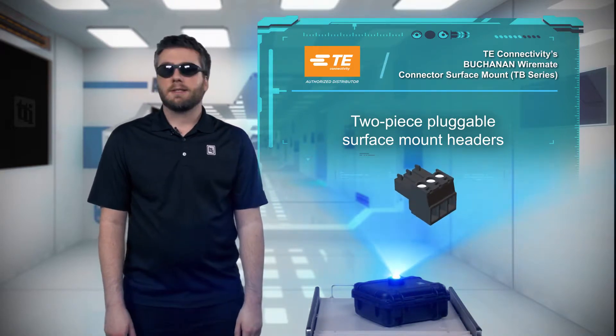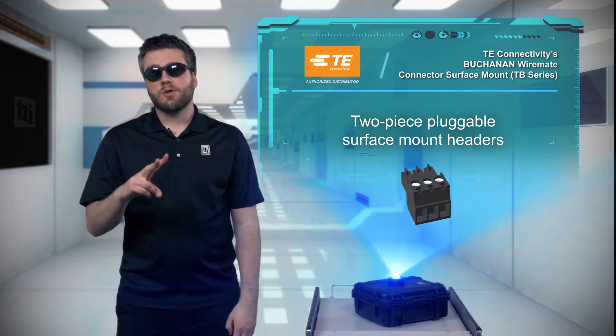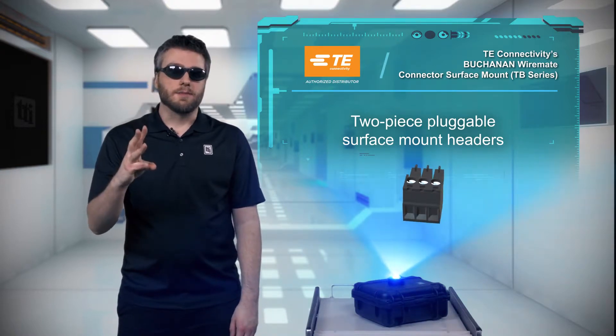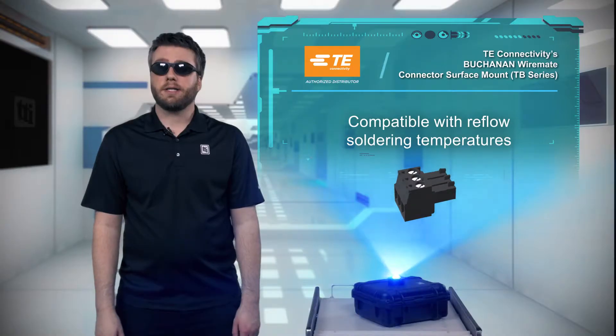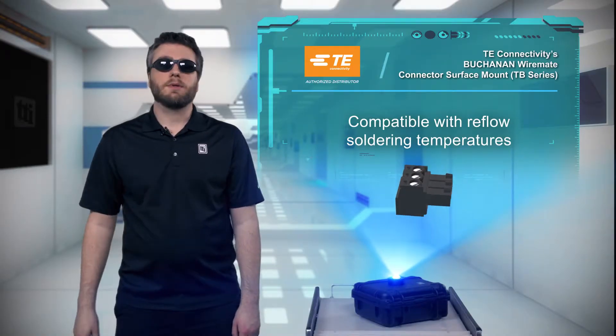The series of connectors enables designers of lighting, industrial controls, and building automation systems to fully switch to surface mount technology, and it's compatible with reflow soldering temperatures for fast and simple assembly.